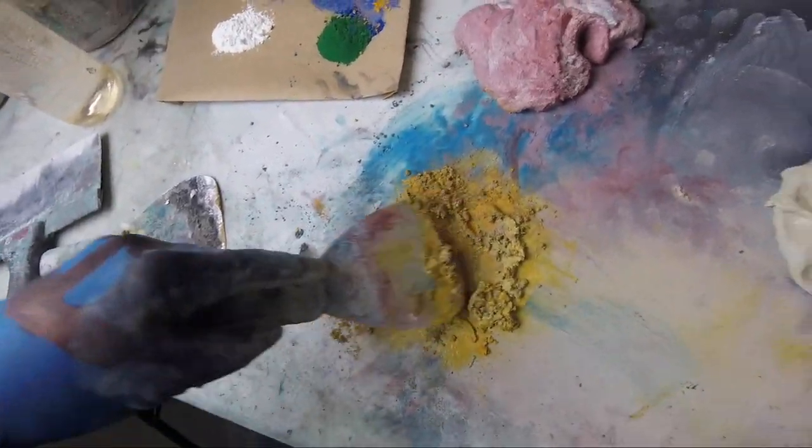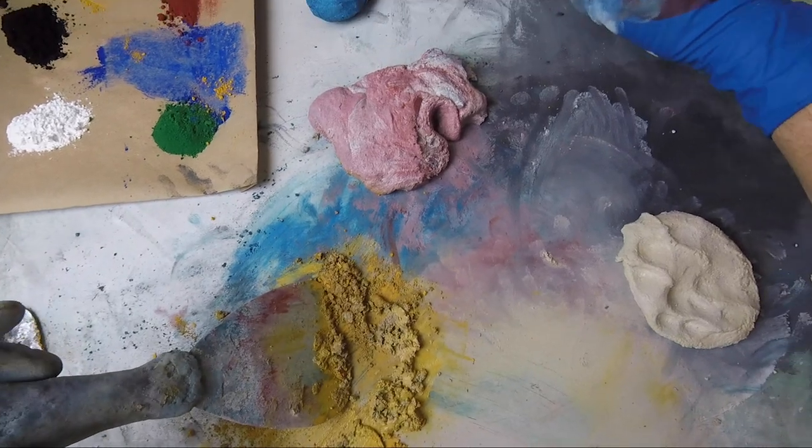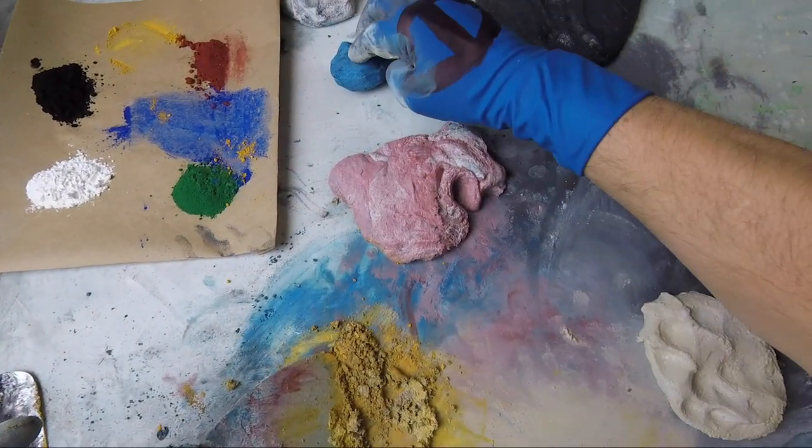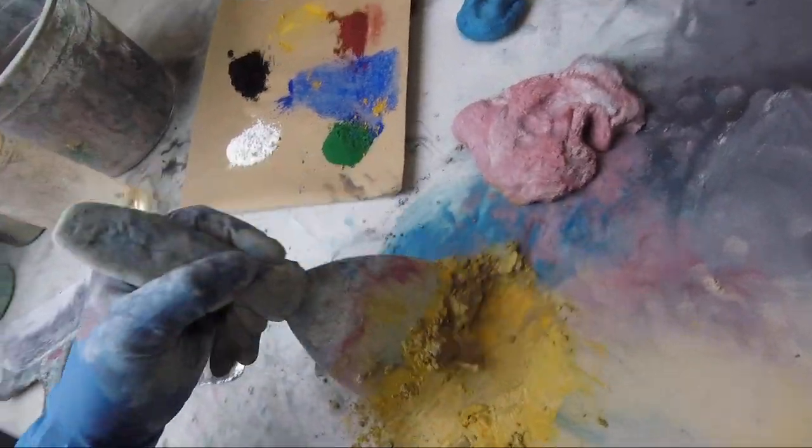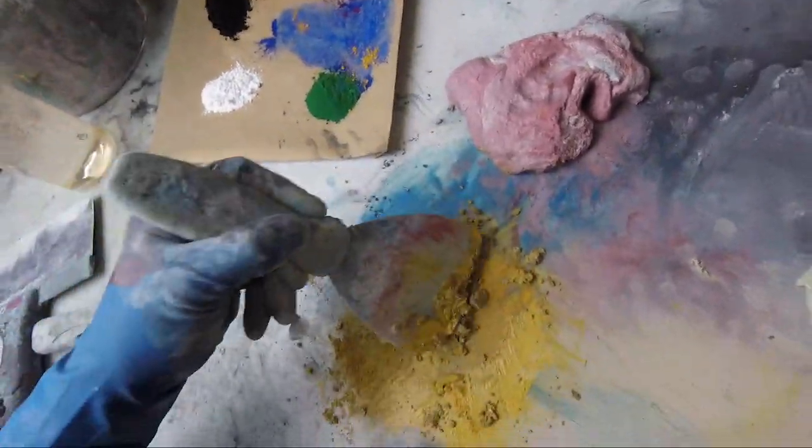Mixing a bunch of different colors is a little bit more time consuming. Let's check our black — our black is okay. Our white is okay. Our blue is a bit stiff. Our pink is fine. Our banana is good. We're on track, but we better start to hurry.